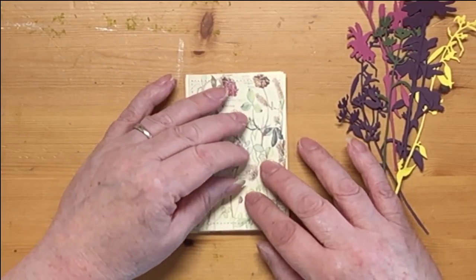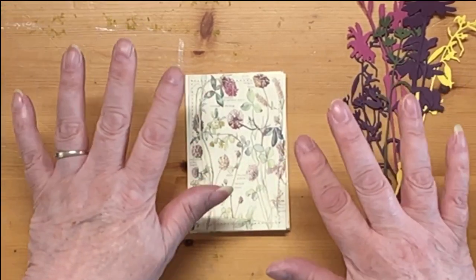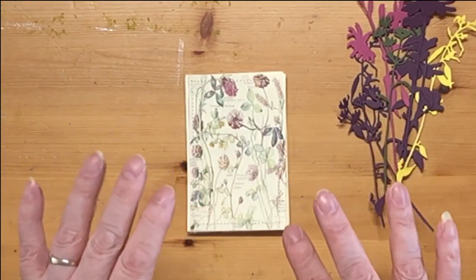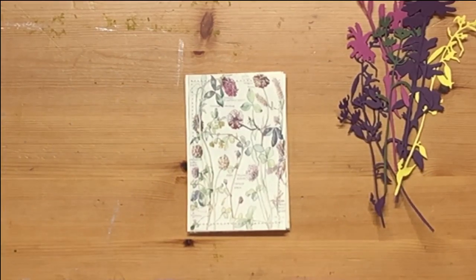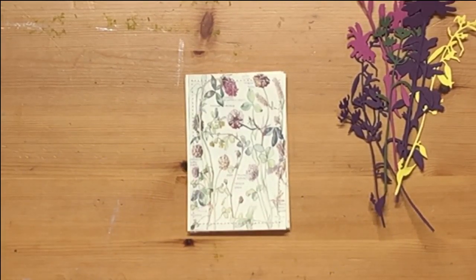I generally don't put ribbon in my journaling cards, whereas with tags you do put something through the top and it all adds bulk to your journal. The set I decided upon was Lorna Taylor's from TaylorMade Journals — her wildflower sets. There are three of them and I have them all.